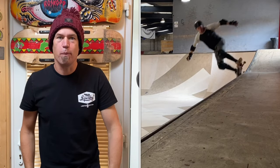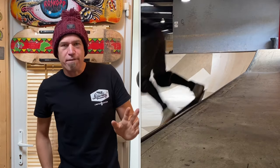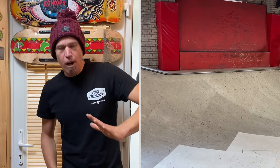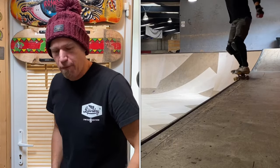Number three: locking in. I found the key here for locking in is to do a nice big manual to get the front wheels right off of the transition and wait for that back foot to lock onto the coping. You can feel the wheel come over the top of the coping on that back foot, and as you do so, it's then time to stamp the front foot forwards.